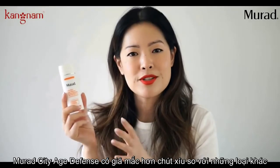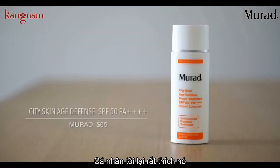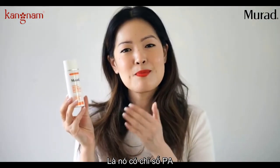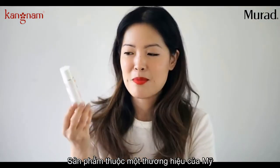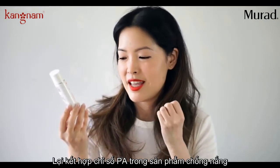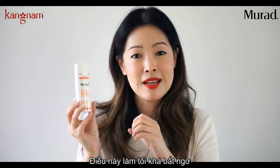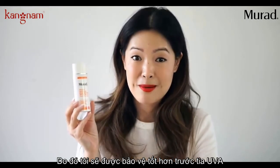City Skin Age Defense is a little pricier than others, but I personally love it. What I really love and appreciate about this sunscreen is it actually has a PA rating on here. This is an American brand and they put a PA rating — it's got a PA of four pluses, which just assures me that I'm getting a lot of UVA protection.